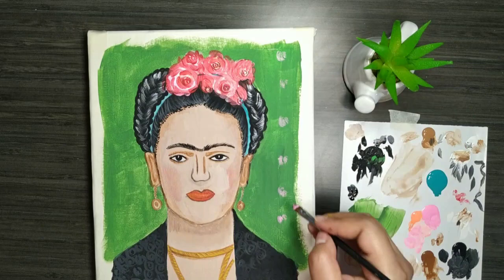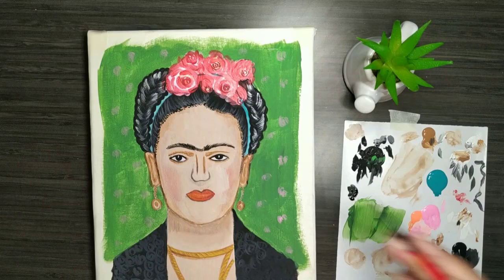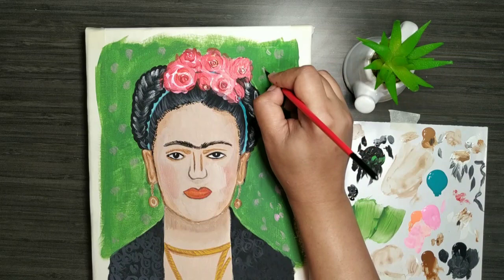Once the detailing on the jacket is done, I am now detailing the background. The original photograph had a pink background, so I made the same. I'm trying to keep it very muted so that the attention goes to Frida and not the background — so this is very faint and muted.